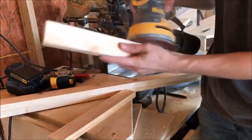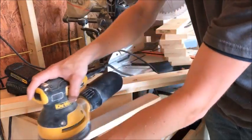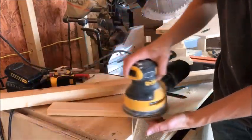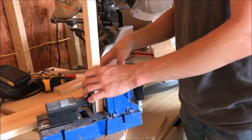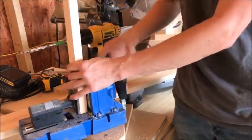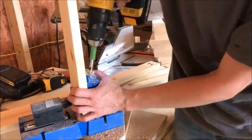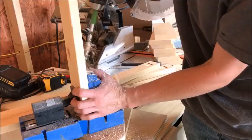Once you get everything cut, give it a good sanding and then jump over to your Kreg pocket hole jig and start drilling your pocket holes. You'll need to drill 3 quarter inch pocket holes into the short sides — the 11 and 3 quarter inch sides of your 1x2s — and into both ends of all of your 1x4 pieces.